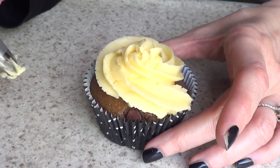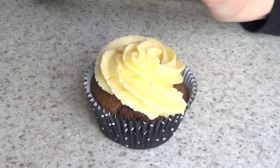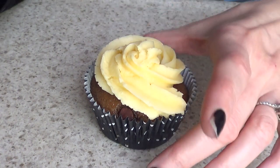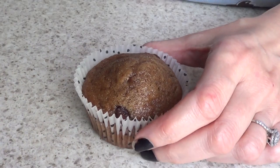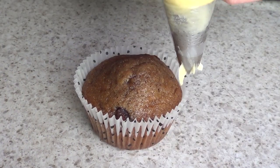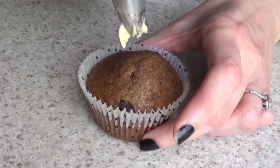The first thing that I learned is that you can position yourself on top of the cupcake where the swirl is going to be, so you know how much space on the edges you're going to have. So what I do now, instead of going this way, I go the opposite way.